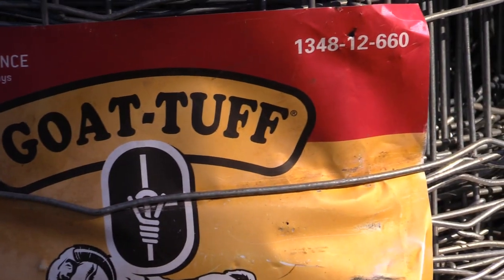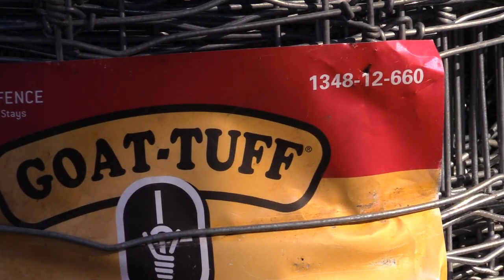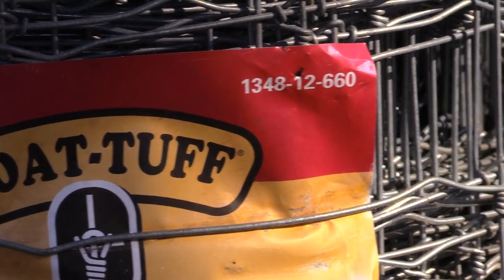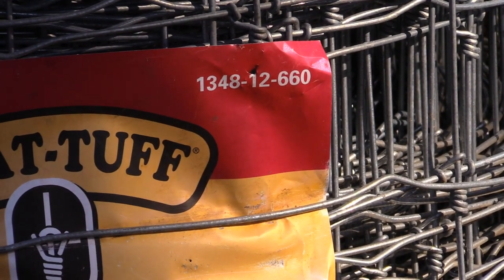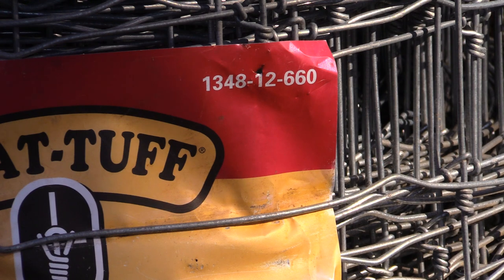There is a wire from Farm Fence Solutions — I think that's the outfit on the internet — and they carry it. It's tornado wire, the same type of stuff. And you can see by the number right there: it is a 13-48-12, 660 feet long.